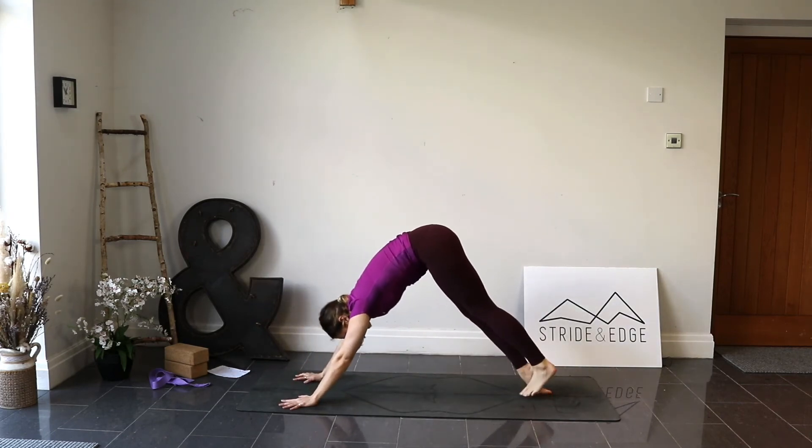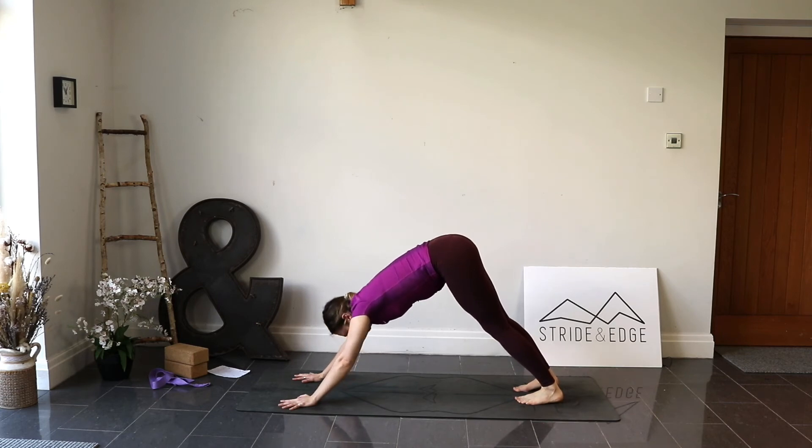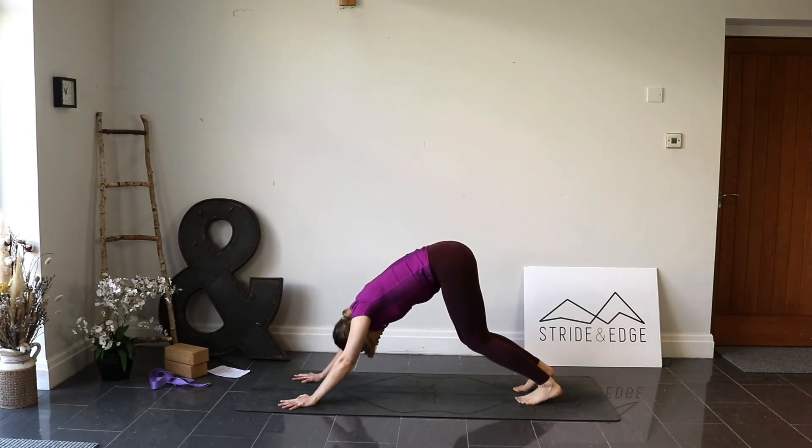Downward facing dog — here we're going to stay for three long breaths. Inhale… exhale. And again… exhale. Last one — inhale. This time exhale, bring the knees down.